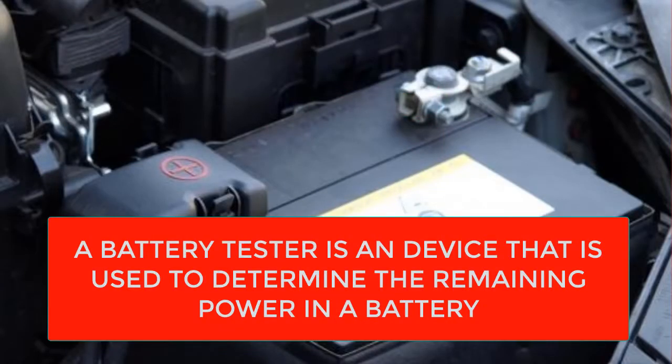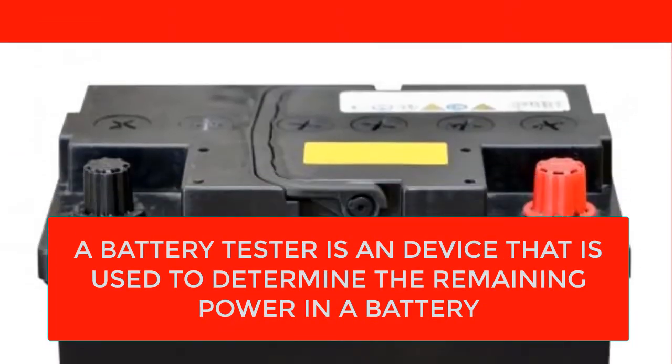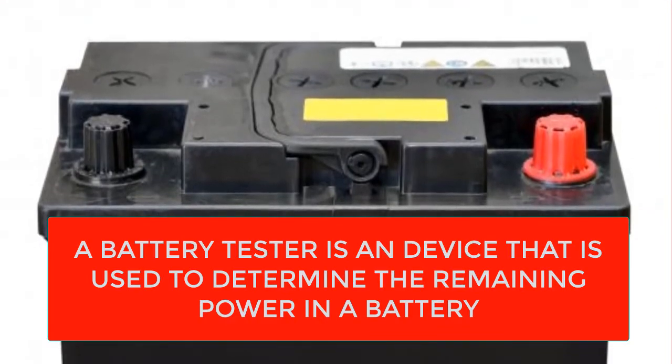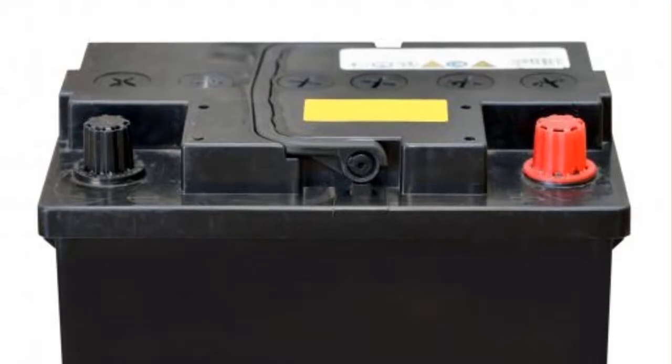Some battery testers are built right into the battery, others are built into the item the battery is used for, and most are portable and can be used for many varieties of batteries.